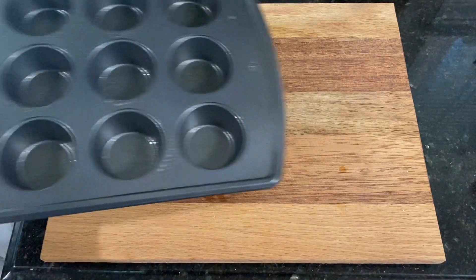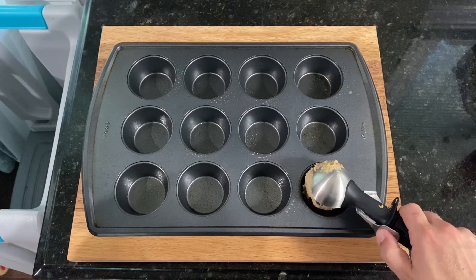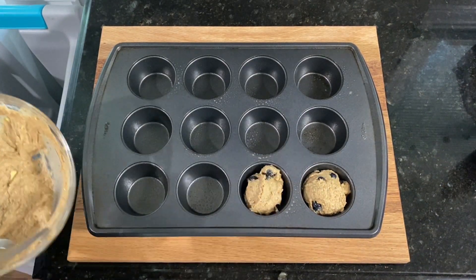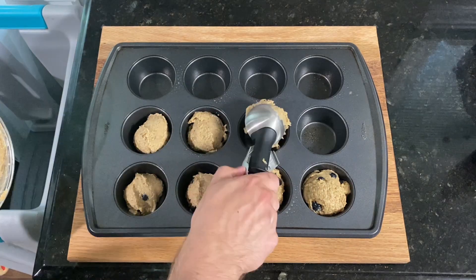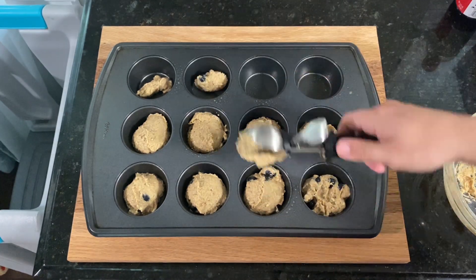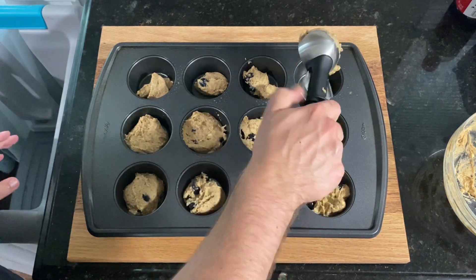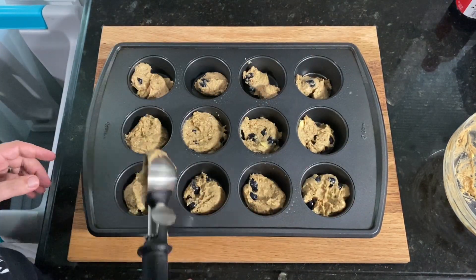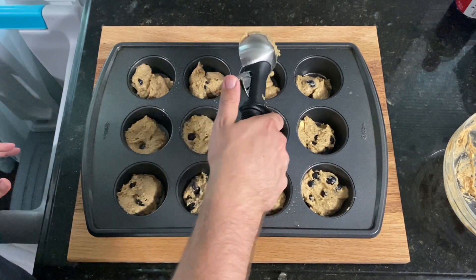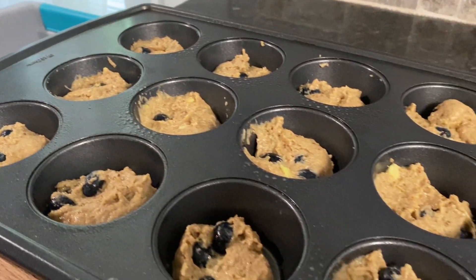Once the batter is ready, get a lightly greased muffin pan and add the batter, filling about three-quarters of the way to the top. The amount of batter for this recipe was not quite enough to fill a full dozen muffins, probably because the original recipe was for a mini muffin tin. If you're using a normal size muffin pan, you'll probably end up with about eight muffins. If you want 12 full-size muffins, you'll want to double the recipe.